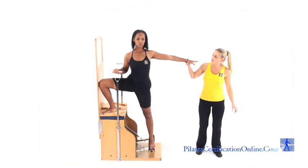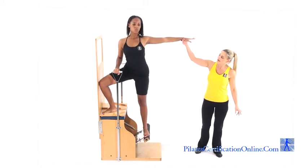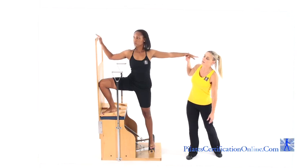From here, have them raise their body, pressing into the handle, up and down. To progress the exercise, have them bring the hand to the top of the backboard.